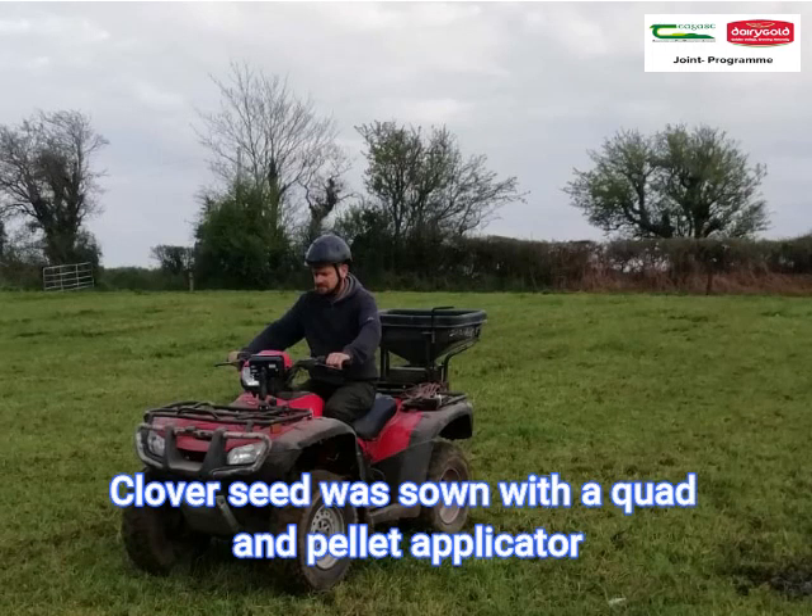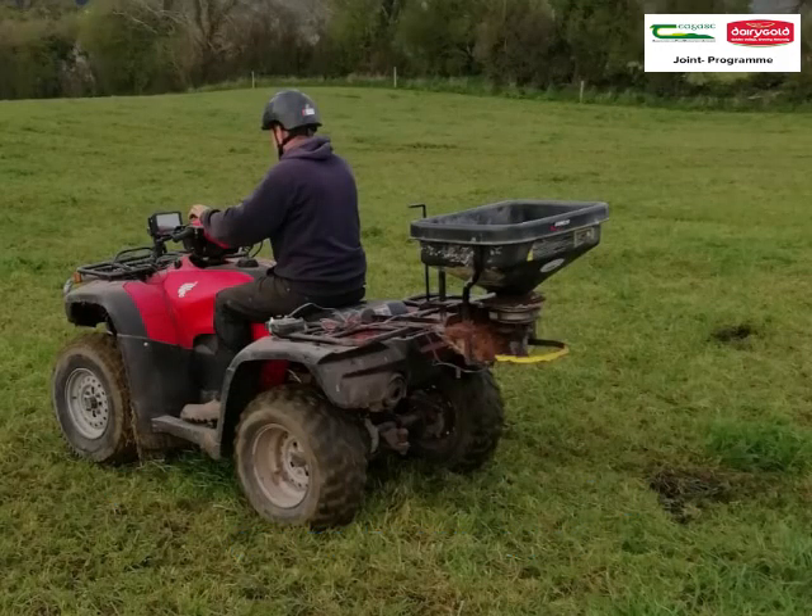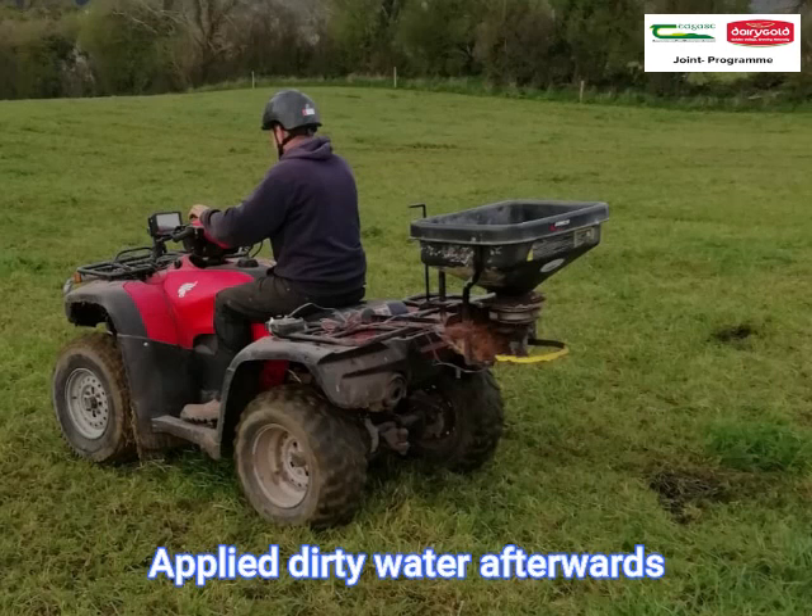We got a guy with a quad and a pellet applicator and he over-sowed the clover seeds onto the paddocks, and we deployed dirty water afterwards to improve contact with the soil.